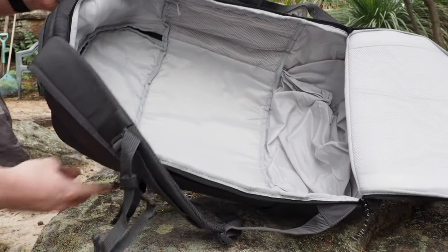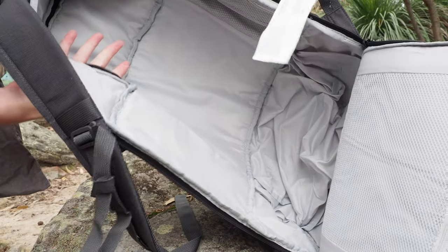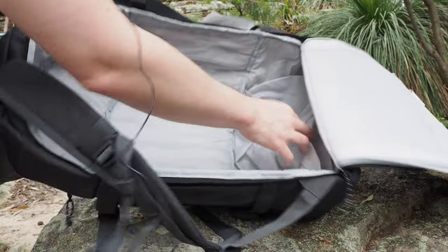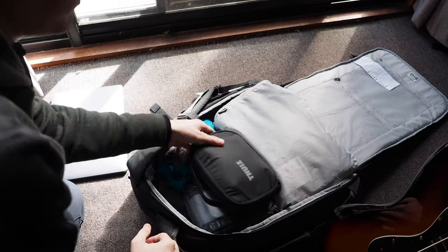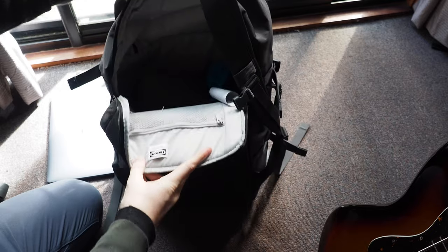My favourite feature of this bag is that it only weighs 730 grams or 1.6 pounds, which is quite a bit lighter than many of the other popular one bags, meaning less weight to carry and more room to pack if you need to. I was able to carry my usual packing cube, electronic pouch, and toiletries, and still had a lot of extra space left over.